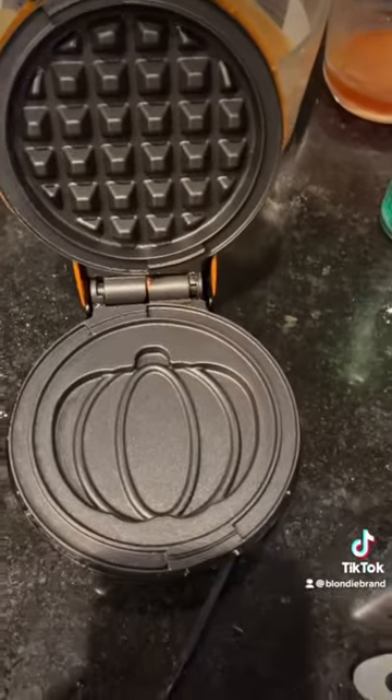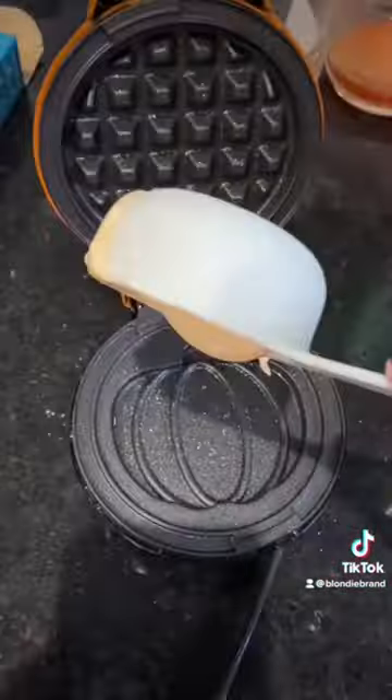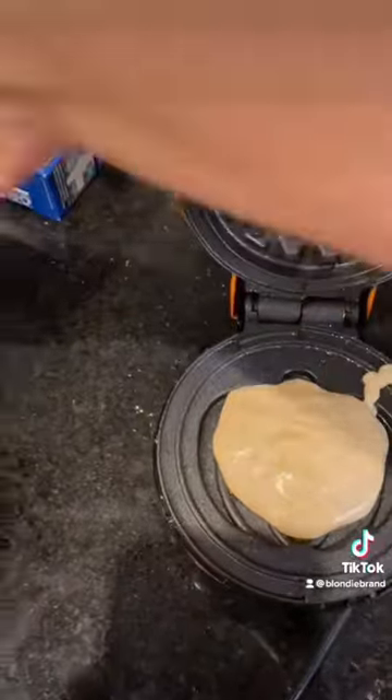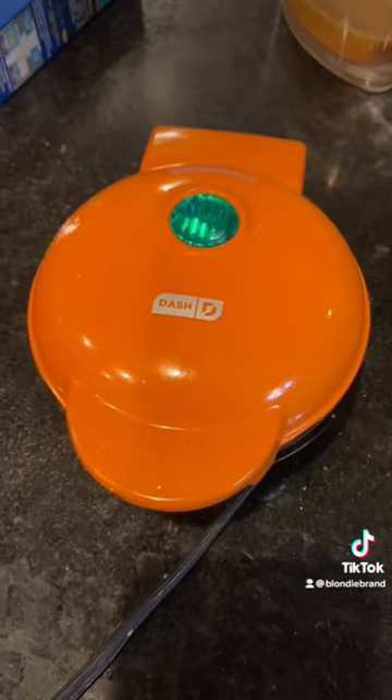And then I'm using this tiny little pumpkin waffle maker. These make the cutest little waffles, but I'm going to be honest, I get so frustrated with it because I can only make one at a time and it takes forever to get through an entire batch of waffles.